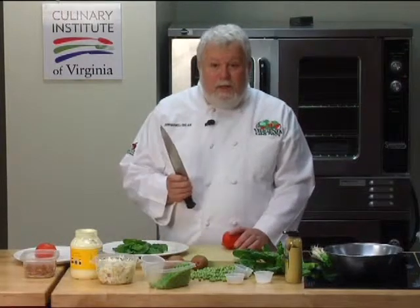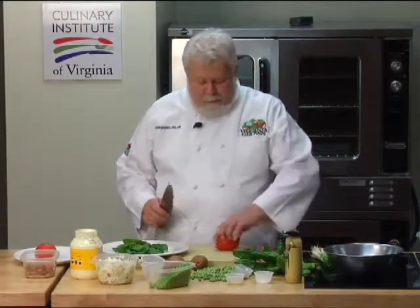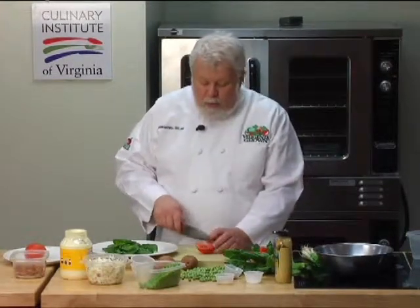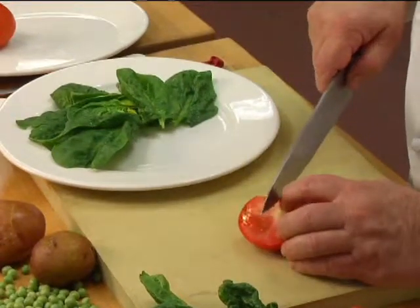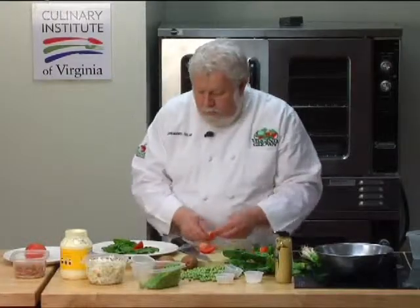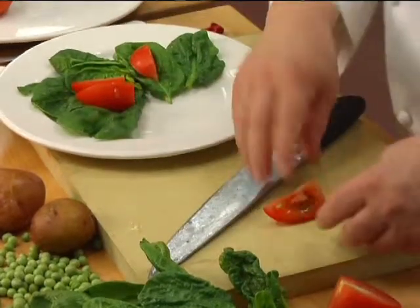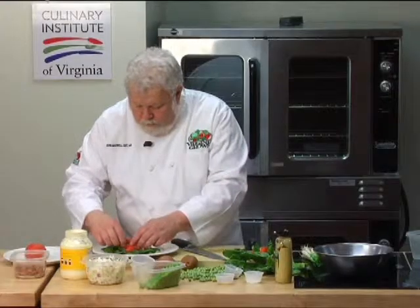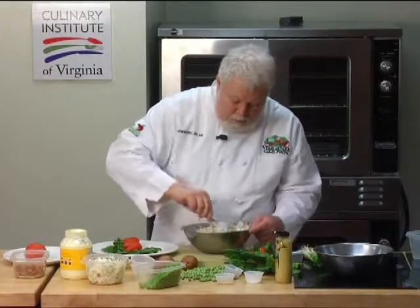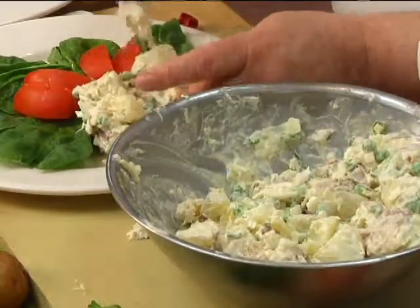Well we're back. The potato salad's had a chance to set for a little bit. We've got a plate and I've put some of this beautiful Savoy spinach. Virginia used to be really famous for its Savoy spinach. There was a restaurant up in New York City called Luchow's — it was a German restaurant — and they wouldn't put spinach on their menu unless they could get Virginia spinach. This was around the turn of the last century. So local produce here in Virginia has always been highly reputed among the best in the world. I'm going to put some of these tomatoes down on this spinach, and I'm going to take the potato salad with the fish in it and put a nice heaping helping right there on it.